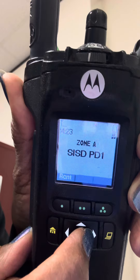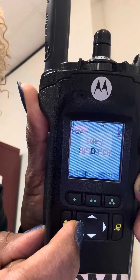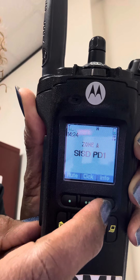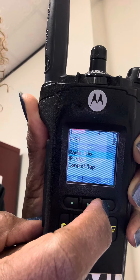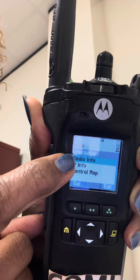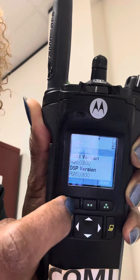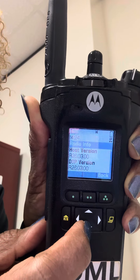Use this arrow button here to get to info. You see info, you hit here. Then you see where it says radio info — that's what you're looking for. So you're going to select radio info.